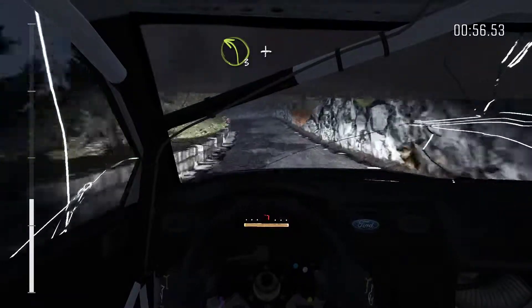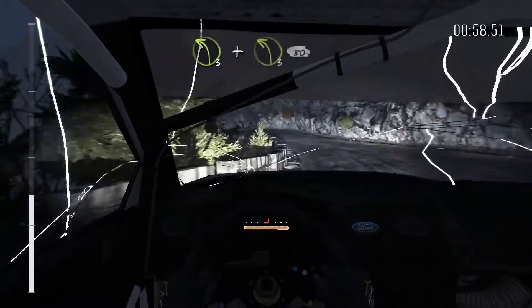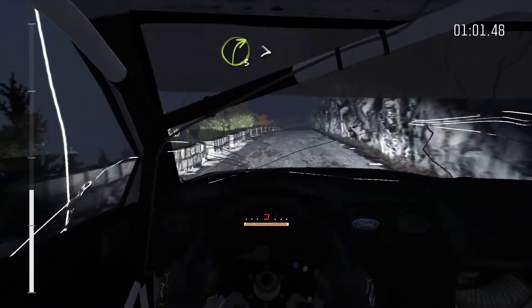Into crest, left 3. And left 3 long, 80. Right 3 long, tightens.